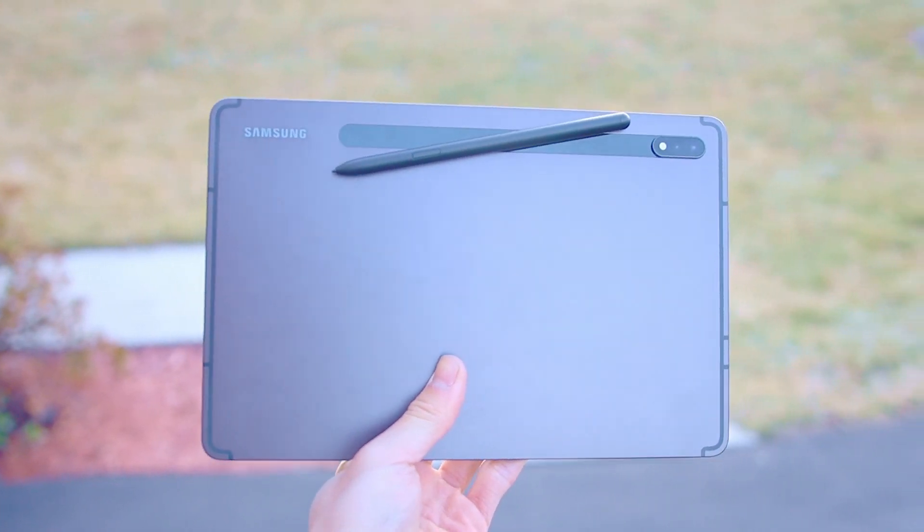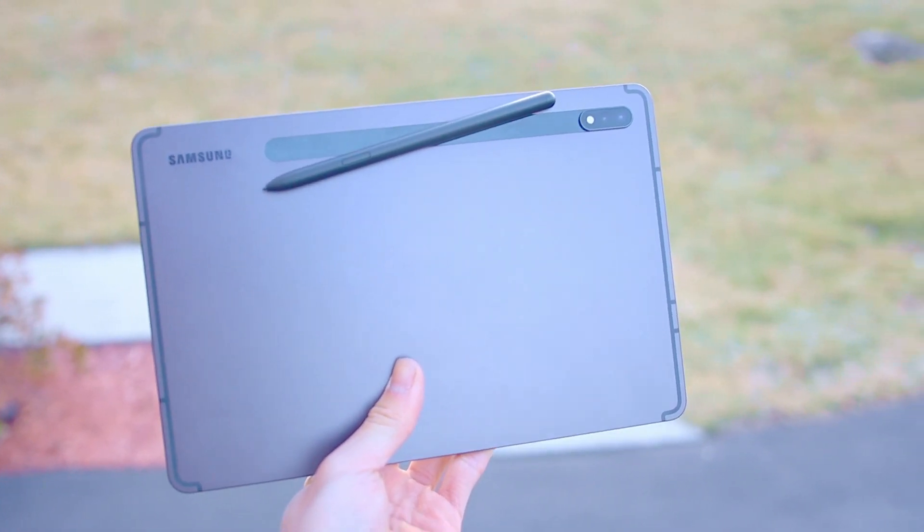This is a Samsung Galaxy Tab S8 — not the Ultra, not the Plus — the regular S8 priced at $699 US dollars. It comes with all the basic features of a typical tablet, but also takes those features and makes them even better by including a better high-definition screen, a faster processor, an included S Pen, and more.